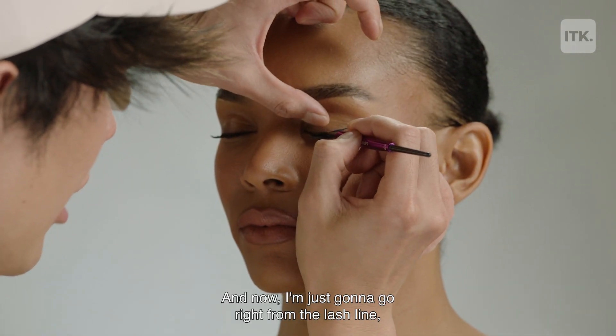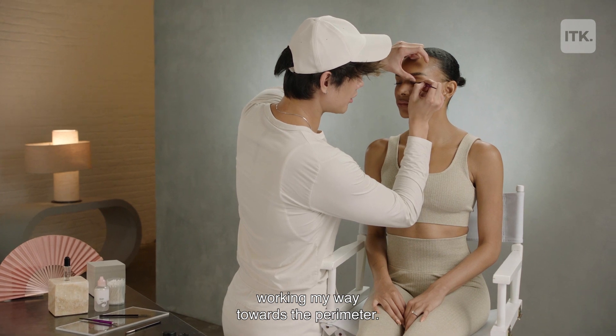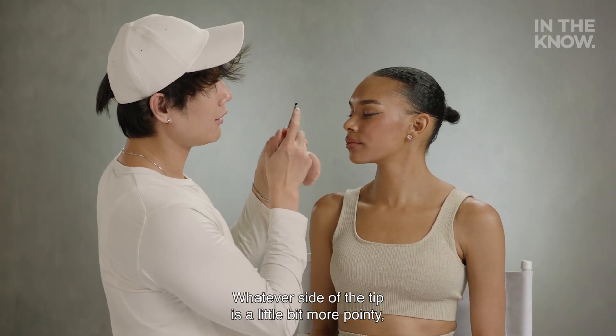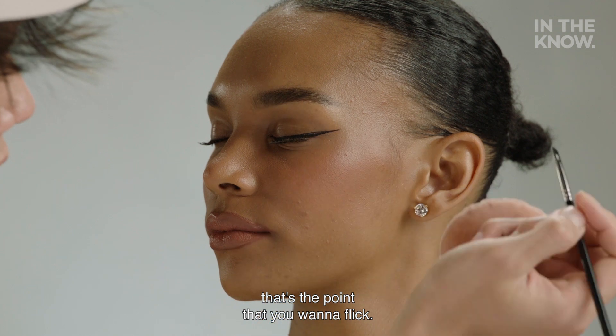Now I'm just going to go right from the lash line, working my way towards the perimeter. I always like to use a little powder puff just to rest my hand on the skin. Whatever side of the tip is a little bit more pointy — that's the point that you want to flick.